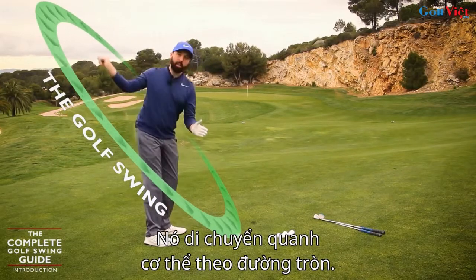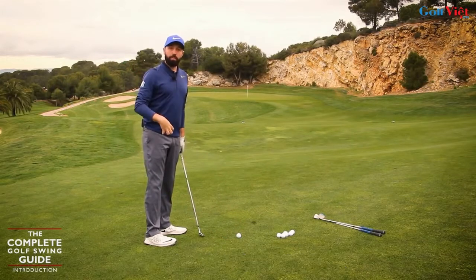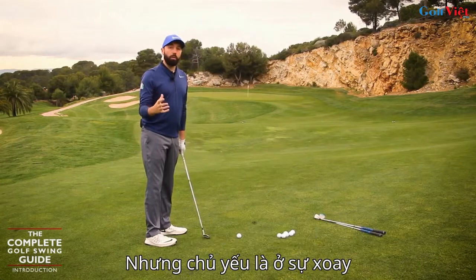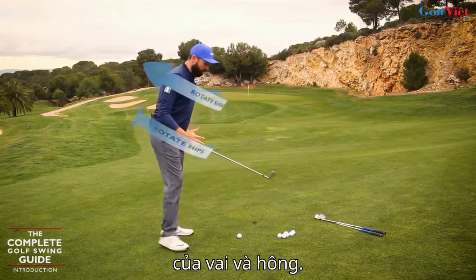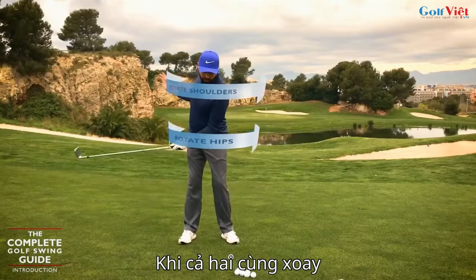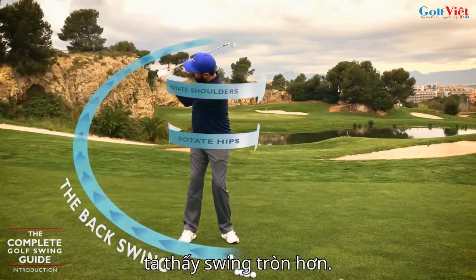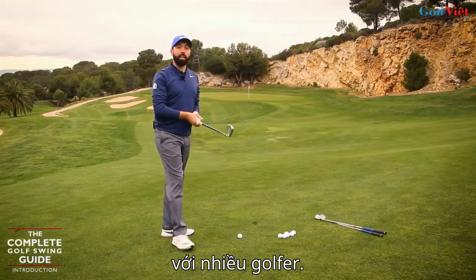The golf swing is a rotational action of the golf club that moves around the body in a circle-like manner, mainly powered from your body. Obviously the arms and the way we hold the golf club have an influence, but it mainly works around the rotational elements of your shoulders and your hips. And if we can get those movements working together and focus on that idea that the swing is more rounded, straight away for a lot of golfers that's going to make a big difference.